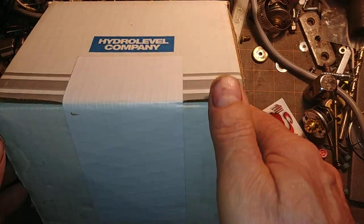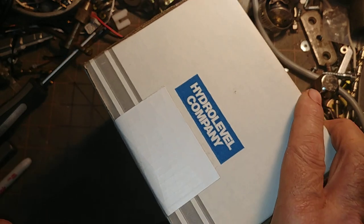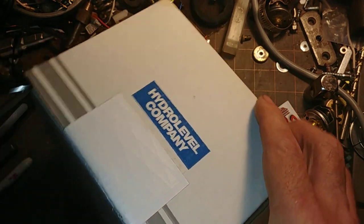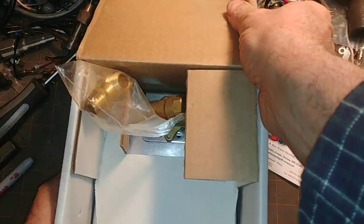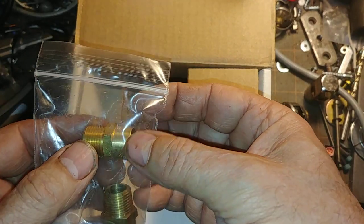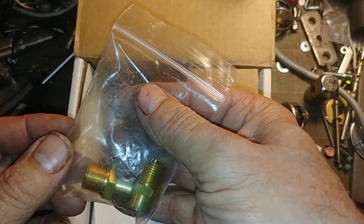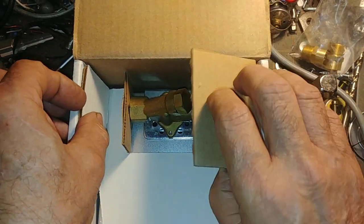As you can see, it is sealed at the factory, and so we're going to break the seal and find out what's inside. As we expect, this is the adapters — the three-eighths male by half inch sweat brass adapters for tying this thing in. Set that aside.